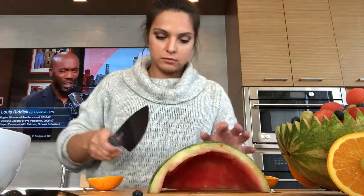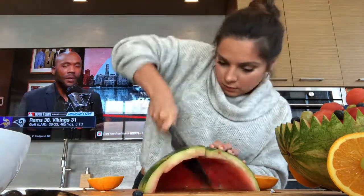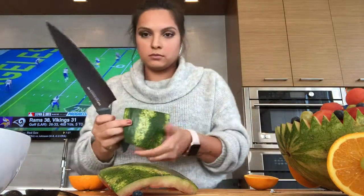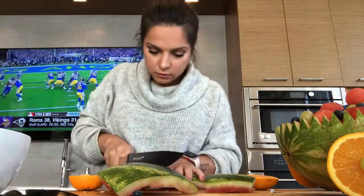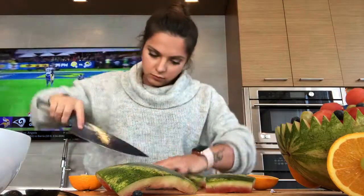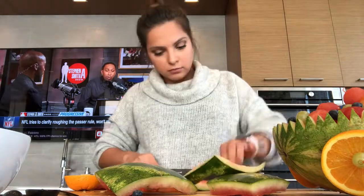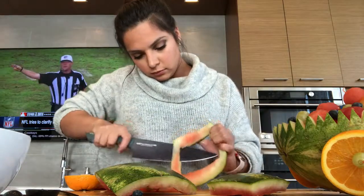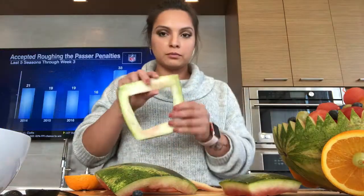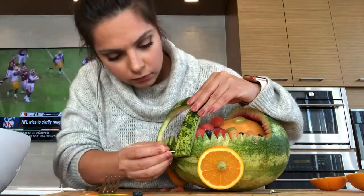Next take the piece of watermelon that we cut out and cut it in half — this is going to be the handle on the baby carriage. Cut out a square with the smaller end at the bottom and cut off any excess. The handle will be a little heavy, so trim the inside to make it as thin as possible and easier to attach to the carriage. Cut off all of the red watermelon parts.